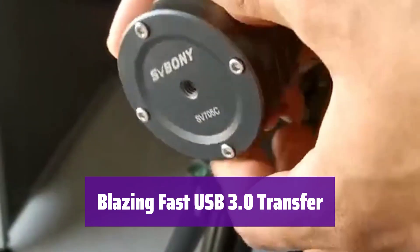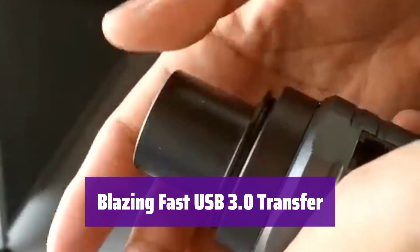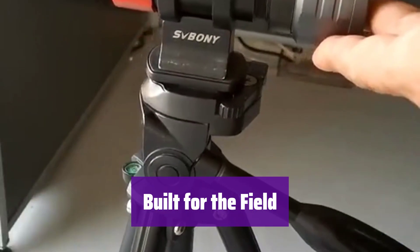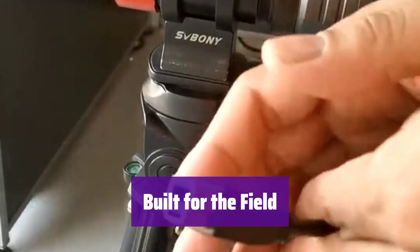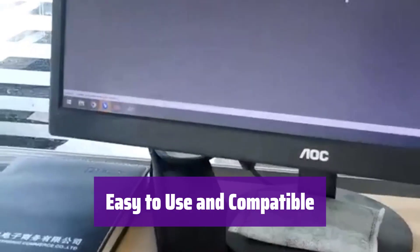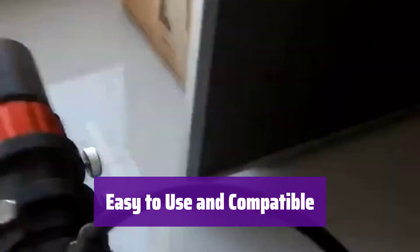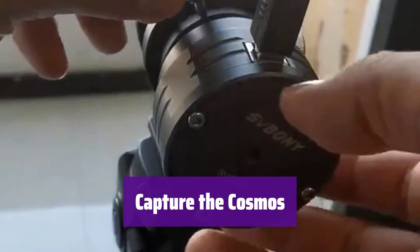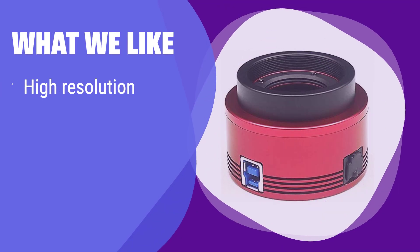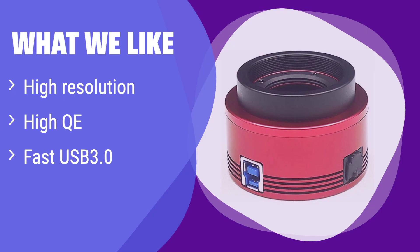Transfer your images quickly with its USB 3.0 interface, capturing up to 19 frames per second at full resolution. Post-processing will be a breeze. It's compact, lightweight, and durable, making it ideal for use in various environments. Its robust design can withstand the rigors of fieldwork. It's compatible with both Mac and Windows operating systems, and all necessary software and drivers are readily available from the manufacturer's website. From nebulae to galaxies, it lets you capture the beauty of the universe with ease. What we like: This camera offers stunning high-resolution images with high quantum efficiency for reduced exposure times. If you are looking for a balance of image quality and speed for deep-sky astrophotography, this is a great choice. Its fast data transfer will make your workflow efficient.